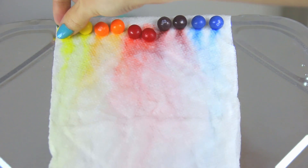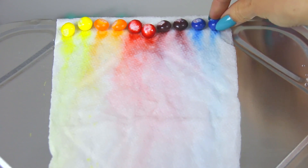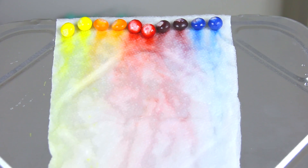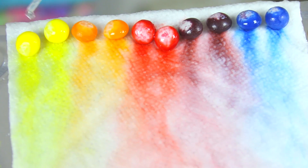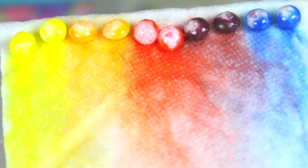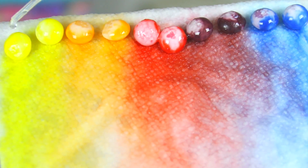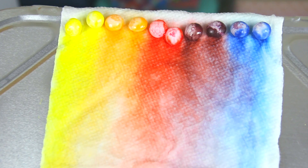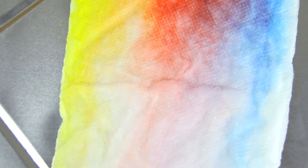I flipped the candies over so more pigment from the candy shell could drain down. Then I realized that using a dropper distributes the water more evenly over the entire candy without making them fall. The dropper worked a lot better than pouring straight from a measuring cup. You can actually use the finished result as artwork after it dries — this is more of a slow process than the flat rainbow plate experiment, as the color bleeds into the napkin and slowly drips down over time.